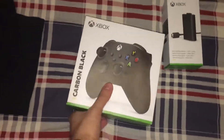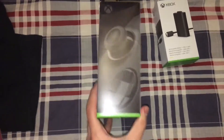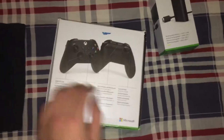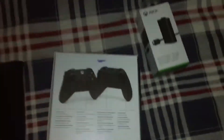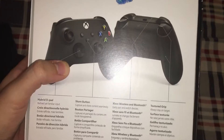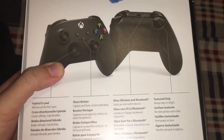This is the front cover — it says Carbon Black right on there, it looks really nice. On the left side there's a nice picture of the controller and the new D-pad. Over here it tells you about the hybrid D-pad, the share button in the middle, wireless Bluetooth, and textured grips, which I will show you right now.